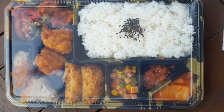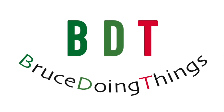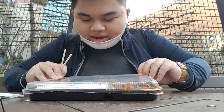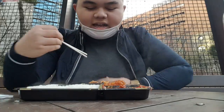Hey guys, welcome back to Brewzoo. In today's video, I'm going to be reviewing. It's pretty cool outside, but I'm just gonna eat it here anyway, and I'm opening the box.